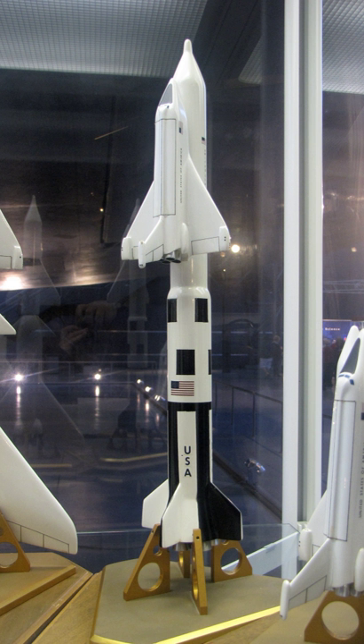Because of the need to keep costs down and to allow President Richard Nixon to approve the Shuttle program in 1972, NASA decided to utilize segmented solid rocket boosters similar to those used on the Titan III rocket instead of the S-IC, thus ending the Saturn program after the initial Saturn V order was completed.